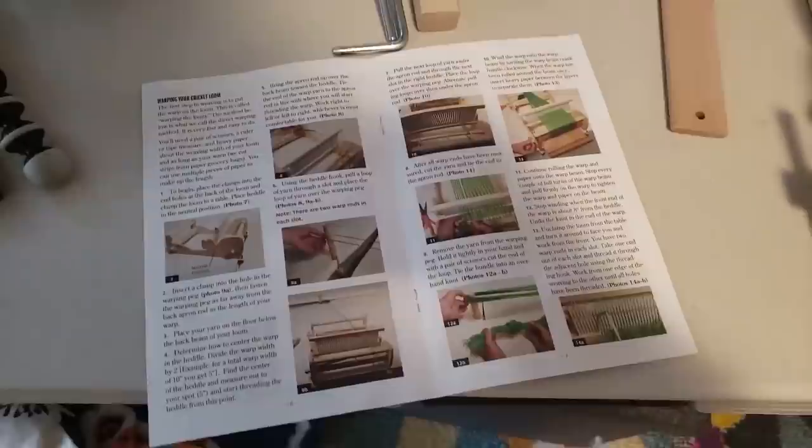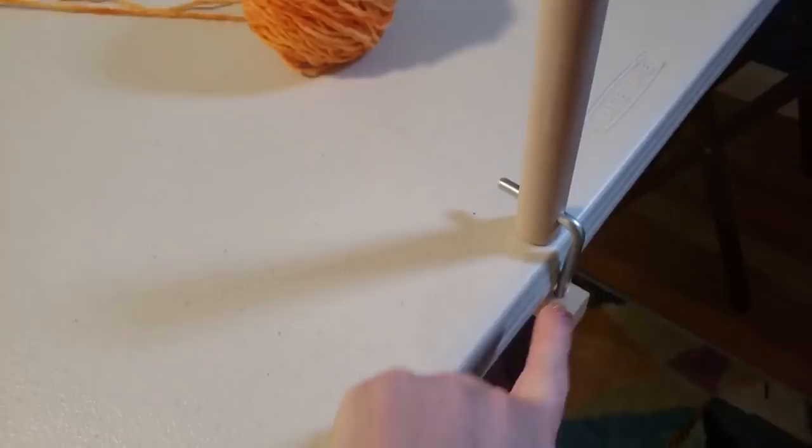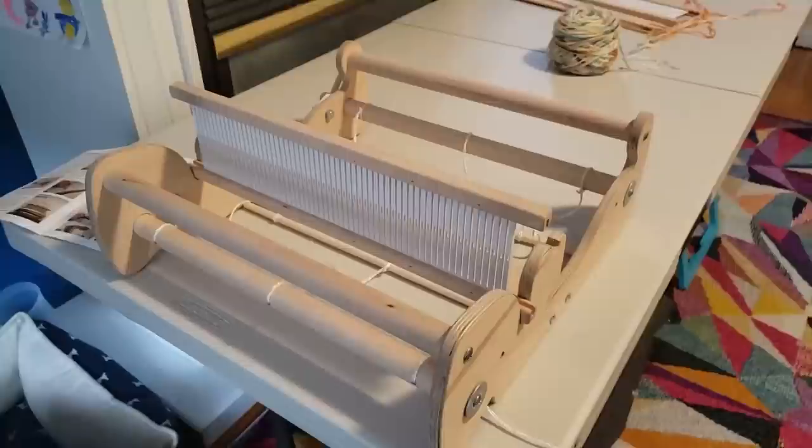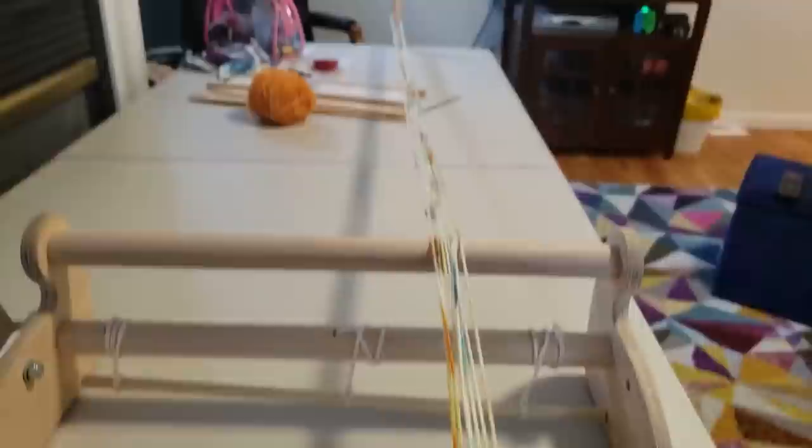I have my glorious warping board here. I'm going to follow the instructions and try a direct warp. I only have two clamps and I guess three places I'd want to put them, but it's fairly sturdy. I have no idea if I'm doing this correctly, but we will proceed. This is why I am using remnant yarn for my first try.